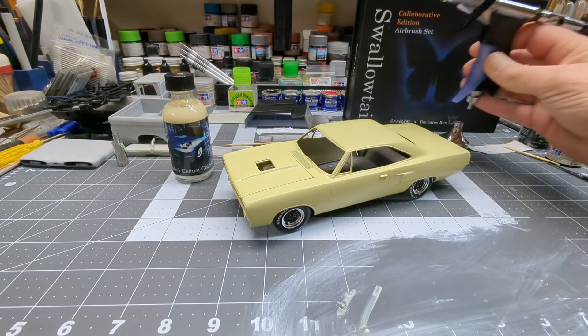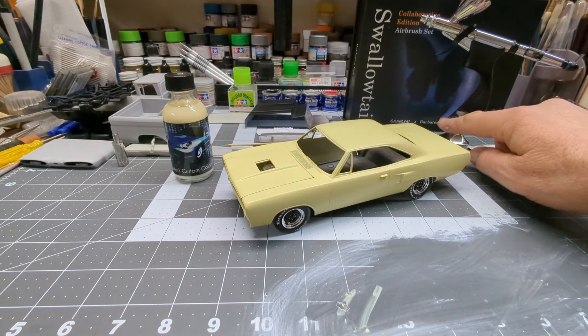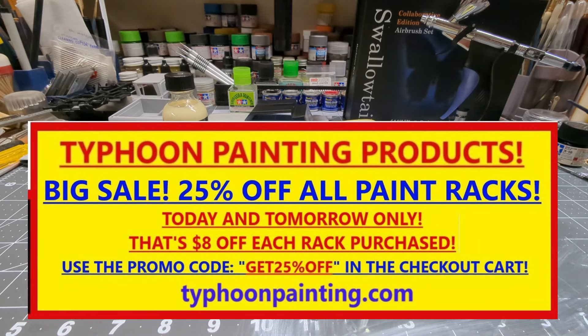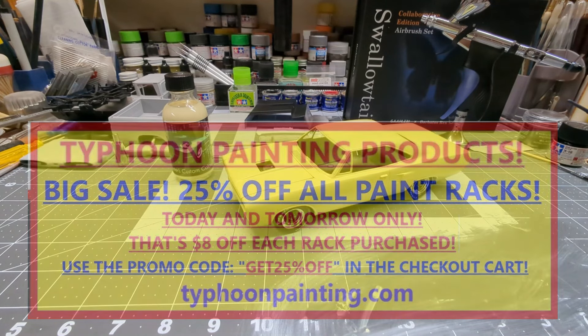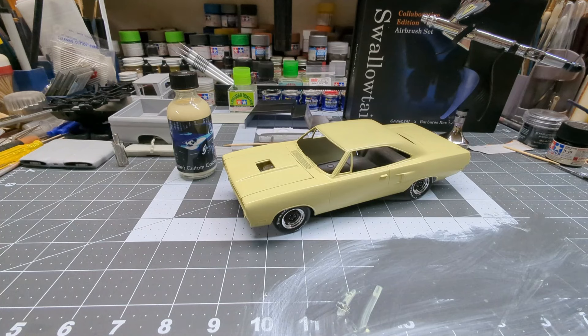Very nice airbrush — feels great in the hand, especially with the curve down on the handle. Makes it a lot more comfortable. But I still love my GHA-D68 too. I'm not going to make this any longer. Thanks for watching. I have some Buster's Custom Colors paint tests coming up with some new colors he sent me, so I'll be doing those in the next day or two. I'll have that video out and probably an update on the Roadrunner and maybe the '60 Chevy — so it'll be a bench update.